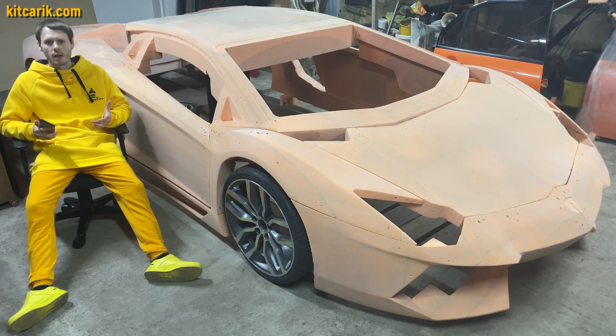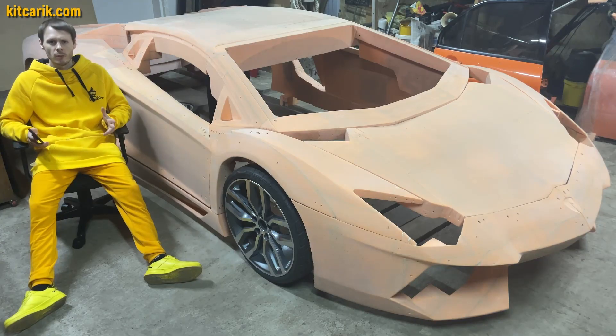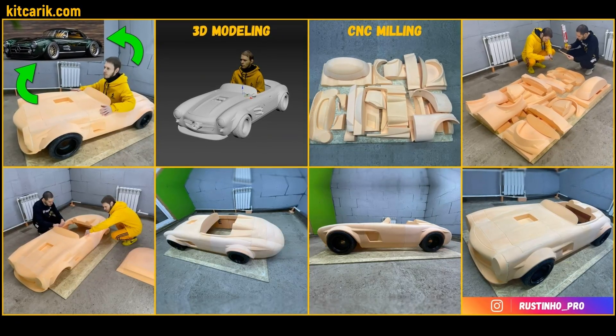In fact, to make the body of any supercar with your own hands is very easy — no skills, no special equipment, only available materials. Also very easy to make a dream car for your child. Perfect gift for any kid.